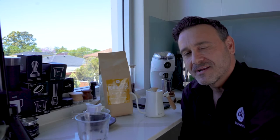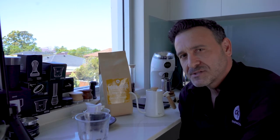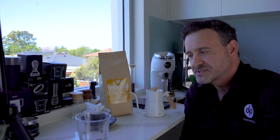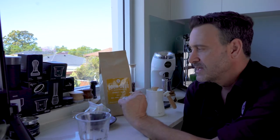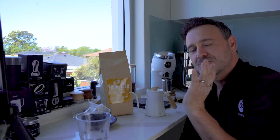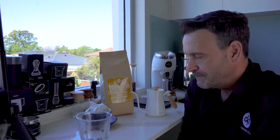Hey coffee lovers, Damien here again doing another quick preview of a very good product. We have the famous Apache coffee blend but in a pour-over version. These are pre-ground little pouches, 12 gram pouches ground for a pour-over. If you don't have a coffee machine at home, or you're on the go, traveling, or camping, it's a great alternative to instant coffee — way fresher and way more flavor.